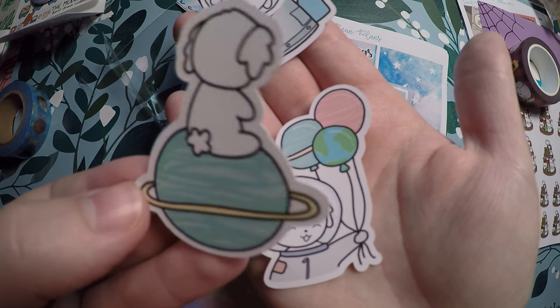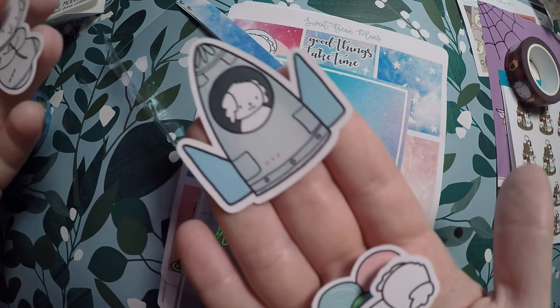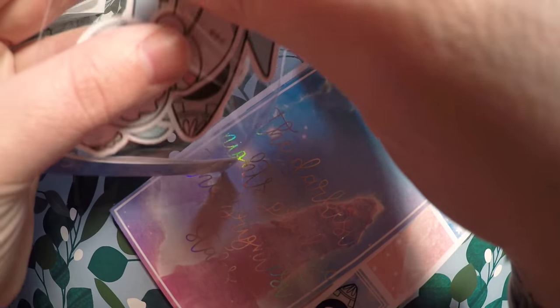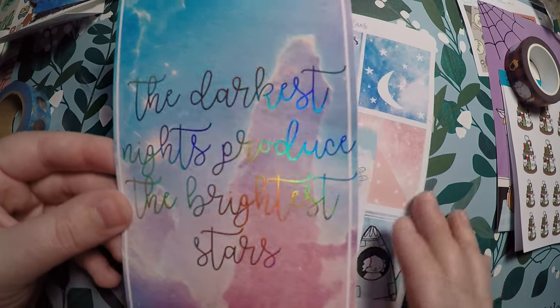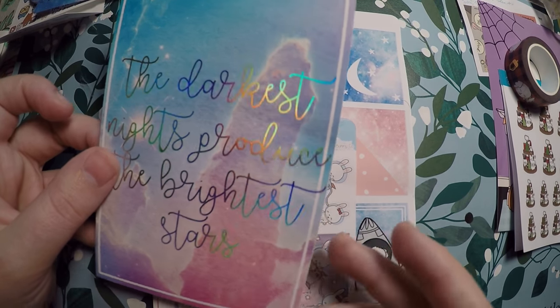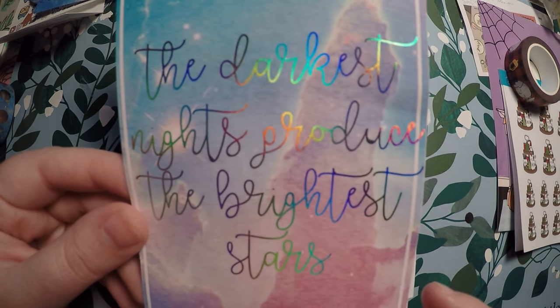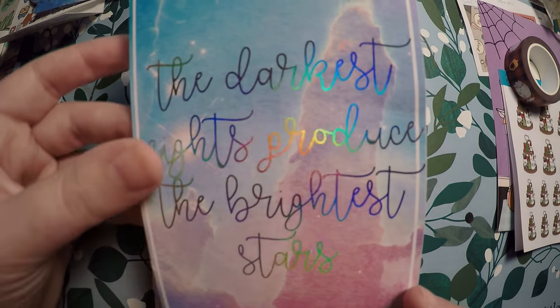The bean is sitting on what looks like Saturn — the planet with rings — floating in space, and then also in a little rocket ship. Super cute. If she did them as stickers I could definitely find a use for them, but these are actually just little cardboard die cuts. Then there's this little journaling card — plain on the back — that says 'The darkest nights produce the brightest stars,' which I absolutely love. It's also on an Erin Condren cover in holographic foil, which I love even more.